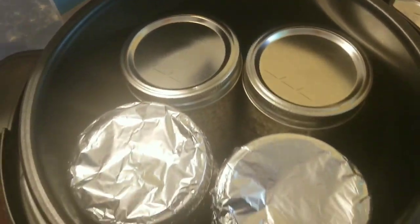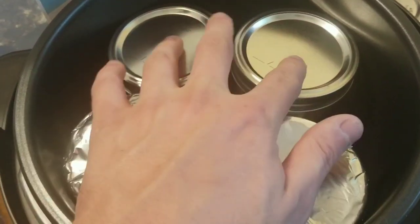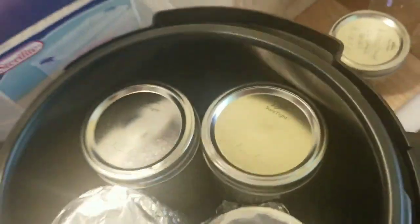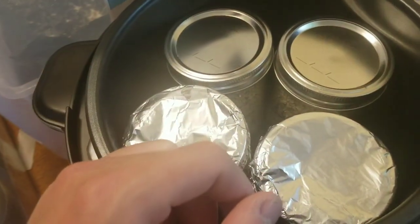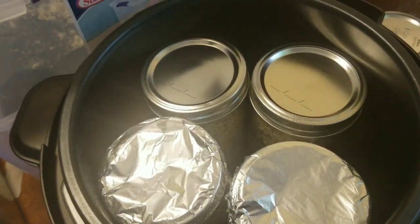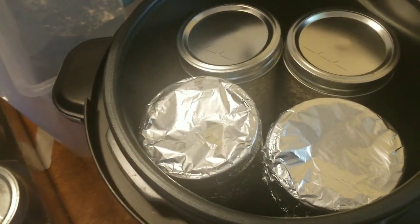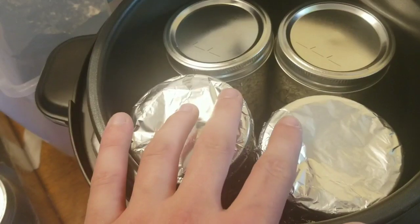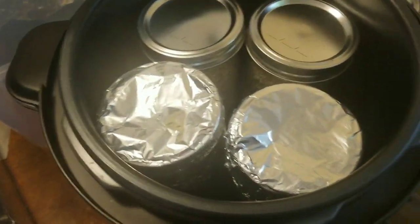As you can see here, I already have some jars inside of this — I'm just going to call it an Instapot. I ran out of aluminum foil so I had to switch to regular lids, but I did make the ones with holes in them. I just ran out of foil, so we'll proceed with this. These jars — I think they're all one size — they'll fit four pint-size jars.